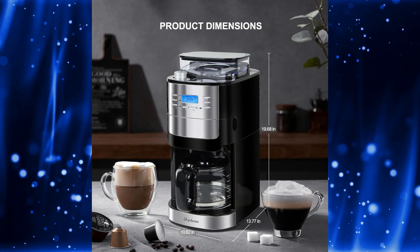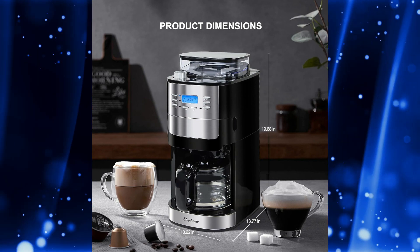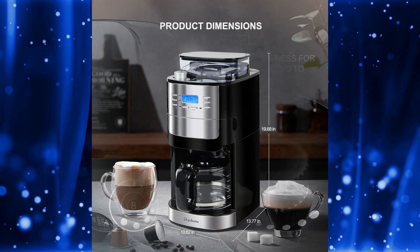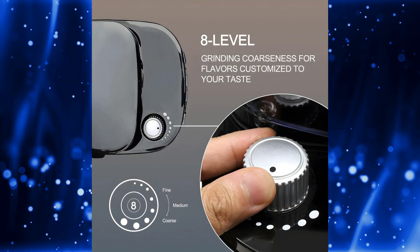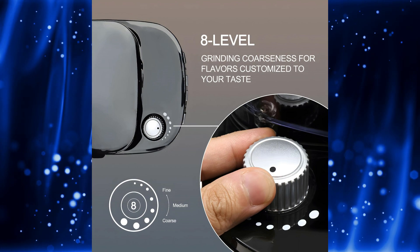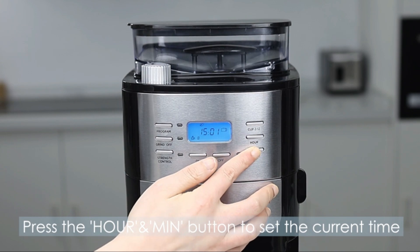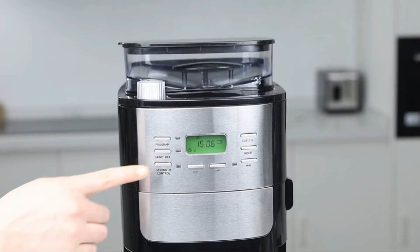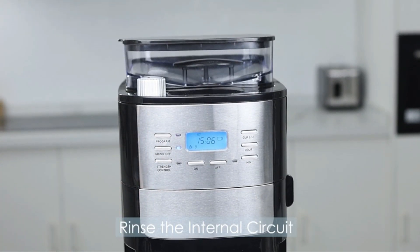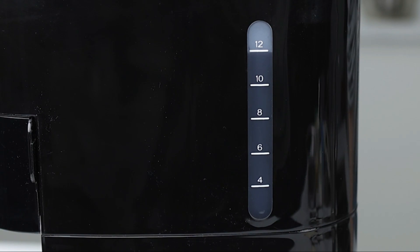In conclusion, the Homicus 12-cup drip coffee maker with built-in burr coffee grinder is a must-have for any coffee lover. With its convenient features, customizable settings, and sleek design, it's sure to become the star of your kitchen. Thanks for joining us today on Home & Kitchen. If you have any questions about the coffee maker or any other products featured on our channel, don't hesitate to reach out. And until next time, happy brewing!